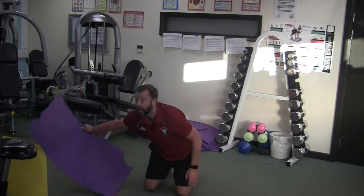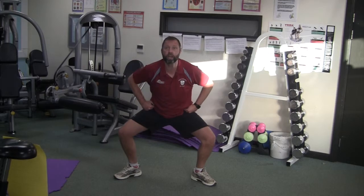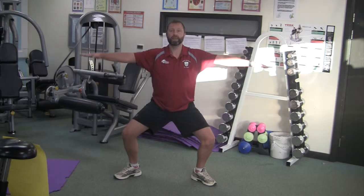Up you come — figure skating now. Quite a deep squat with your feet out-turned and arms out to the side. If you want to make it slightly more difficult and work the shoulders, feel free to add wings.